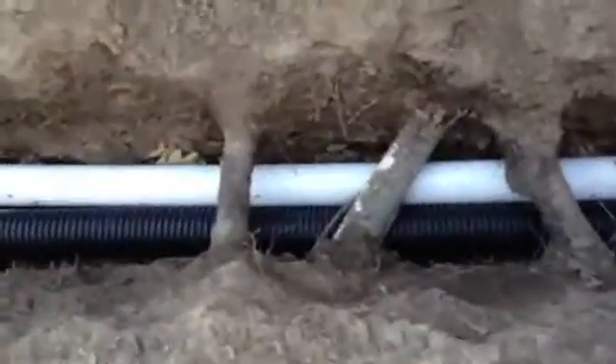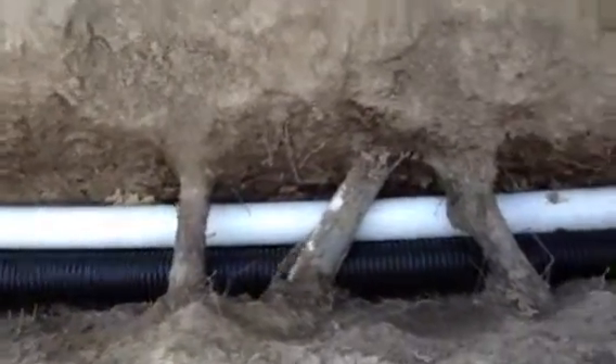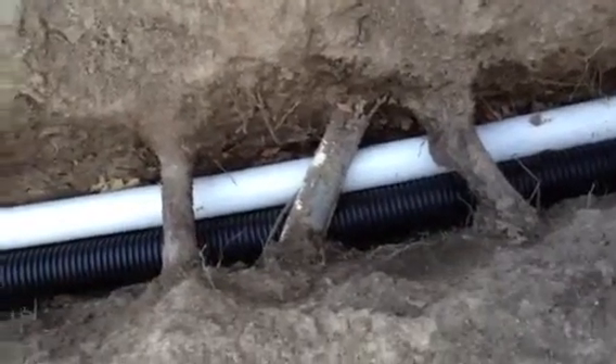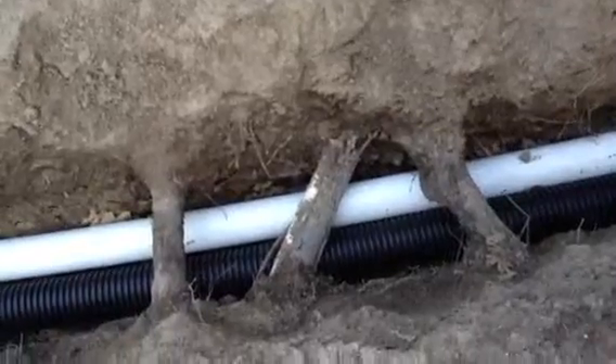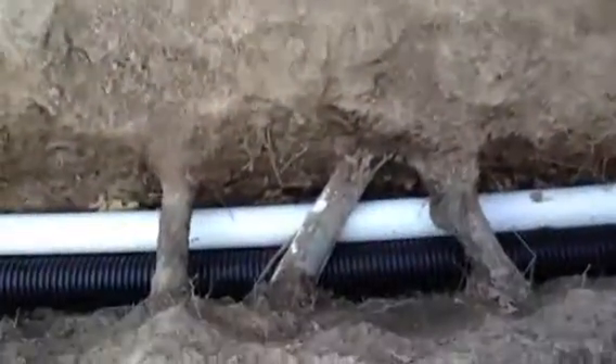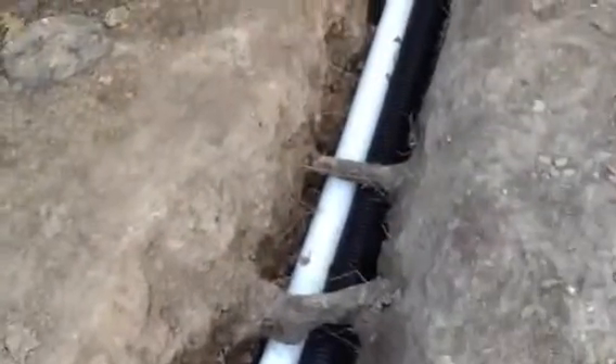You can see here we had to go under three roots and some pipe. I believe this is the electrical that goes down to the stone barn for the well down there, and a water pipe that feeds this. We went underneath it and didn't have to kill any roots, which is good.